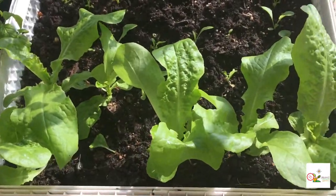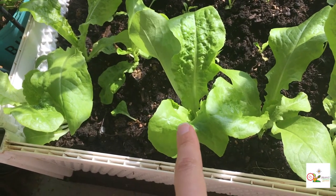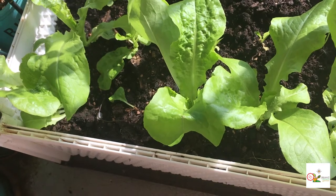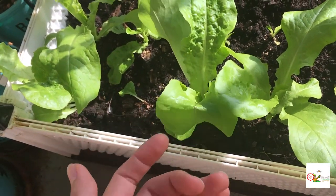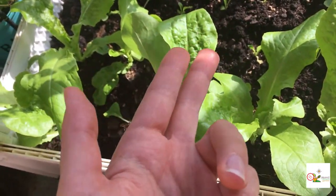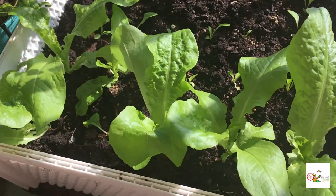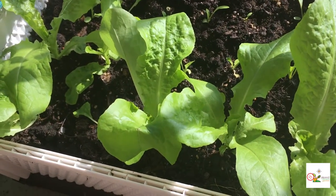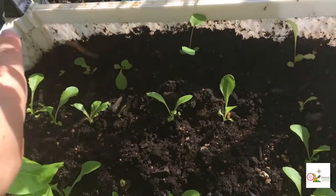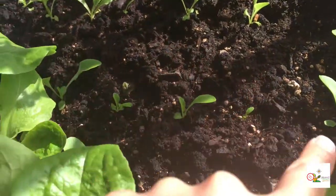These are the lettuces that sprouted from the winter. I had some seeds sprout just from the soil that had been staying here over the winter — and these are that row of winter lettuces. And those are the new ones from the original container that I transplanted here to let them grow.